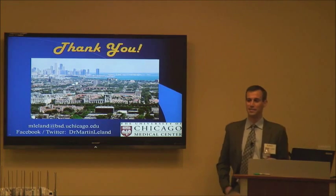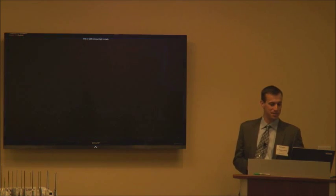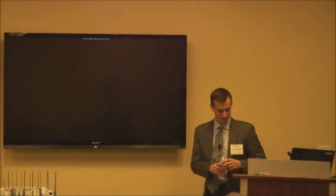I'll now pass the torch over to Dr. Muller so he can talk about labrums and FAI.